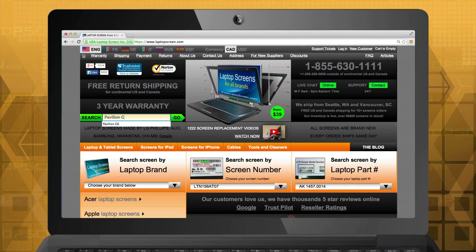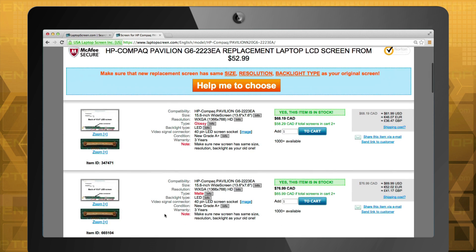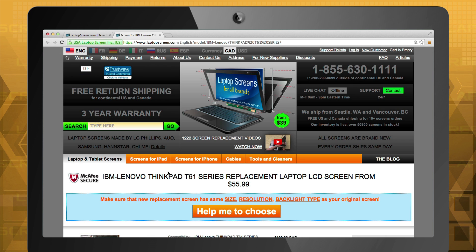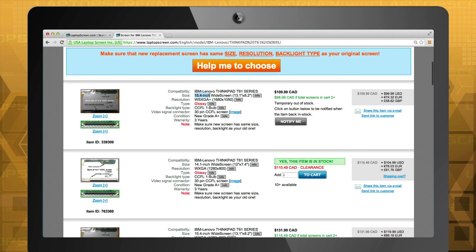And finally, if you have searched our website by your laptop model name and the list of options shows all items of the same size, it is likely that it is the only size your computer came with. However, if you see multiple sizes displayed, you must ensure you know the correct size of your original screen.